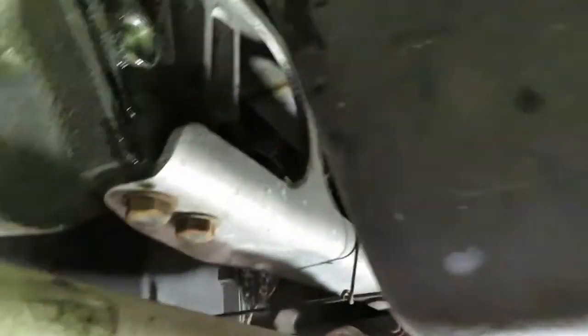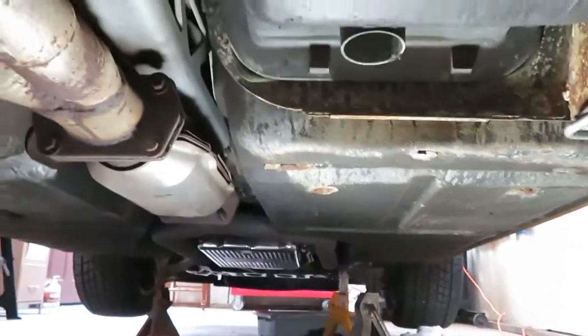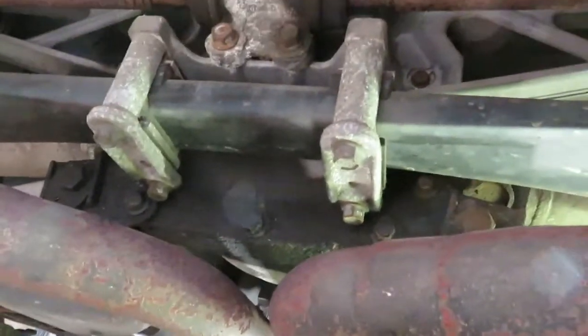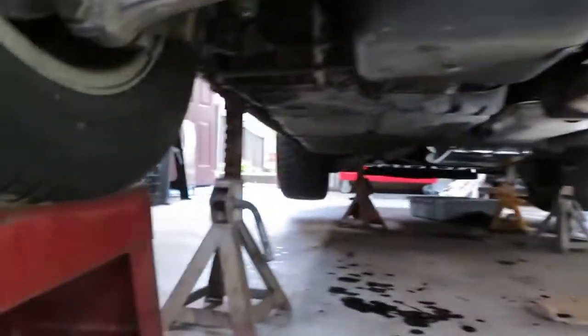Got a big mess underneath here — smells great too. Cats back up there. That tube that went from the cat up to the front of the engine — I removed that whole tube. So that's all done. Let me get this filled up and we'll do a conclusion.